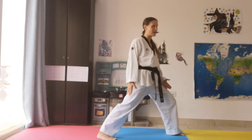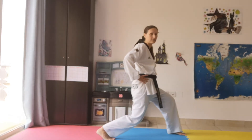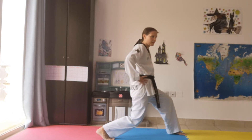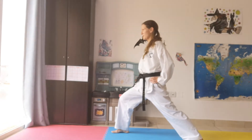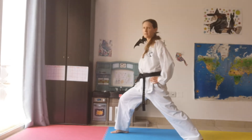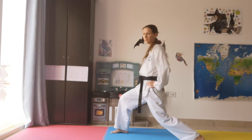Front leg bent, back leg straight — one through eight, then knee down, two through eight. Turn and do the other side: back leg straight, front leg bent, one through eight. Knee down again for eight counts.